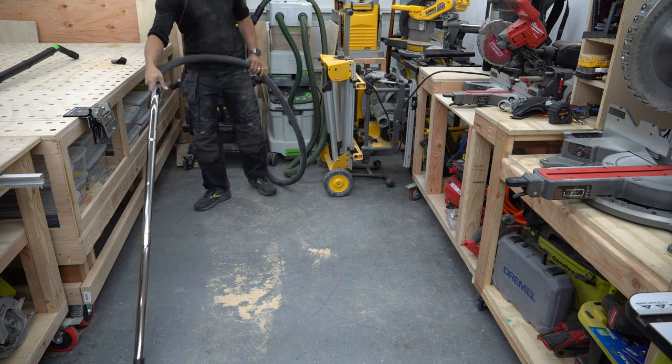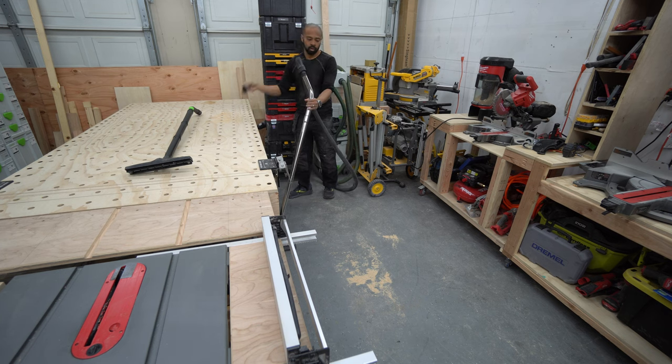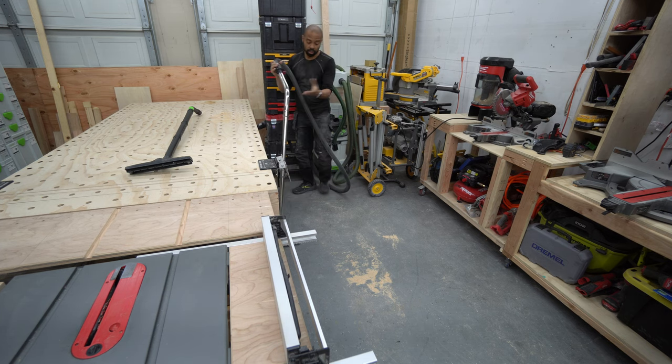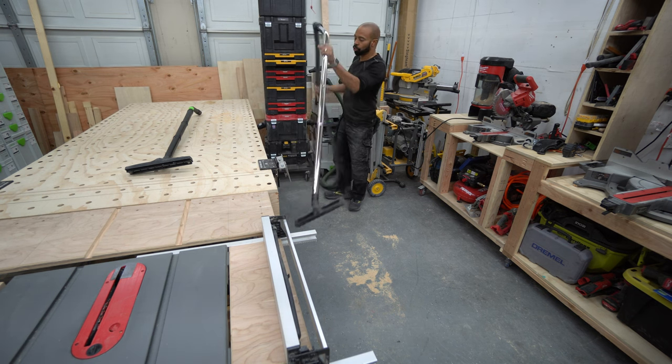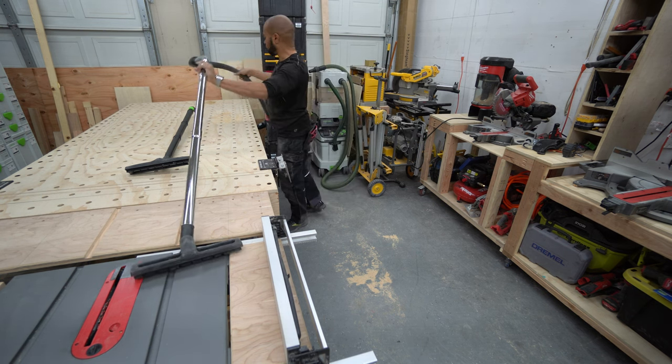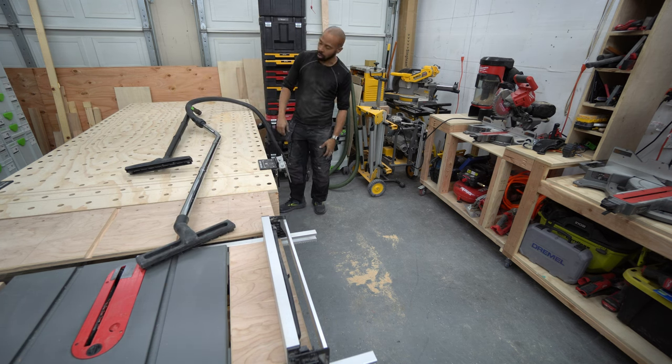Let's give it a try. It did a job. I wouldn't say it feels overly powered or anything like that, but I also wouldn't say that it's incredibly weak either.